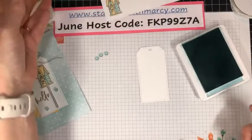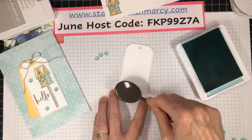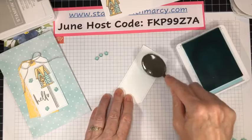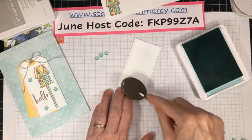I've got my Pool Party on my blending brush and I'm just going to add a bit to my tag so that it's not quite as harsh. It's all in the little details that you can add to your projects that really take it from pretty and nice to 'wow.' I'm happy with that.